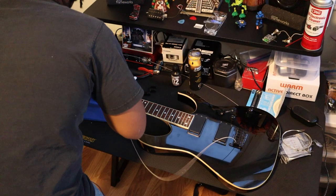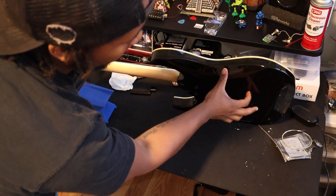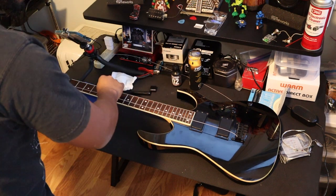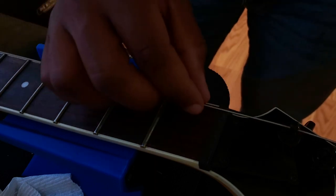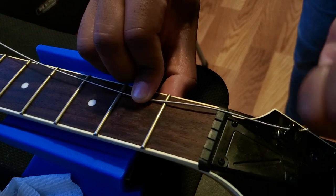Pull it through, then when you get to the tuning machines put it through the first one for the E string. First, make sure in the back of the guitar that it went all the way through — sometimes the ball end gets caught and sticks out, and when you go to tune it it's just not going to be correct and it'll be annoying to fix later. After that, pull on it pretty good to make sure it's all the way up. Pull it up nice and tight but not too tight, making sure everything is going through correctly. Pull from the very top of the nut, then pull back one fret — that's where you're going to hold it.